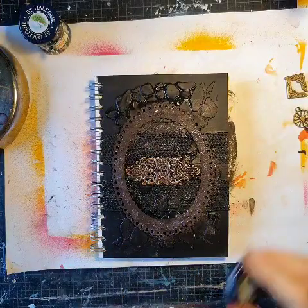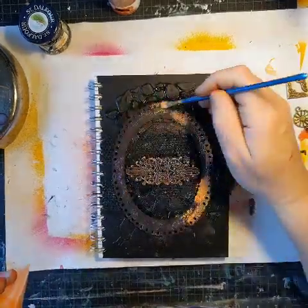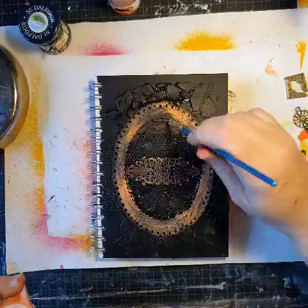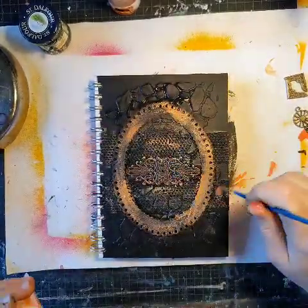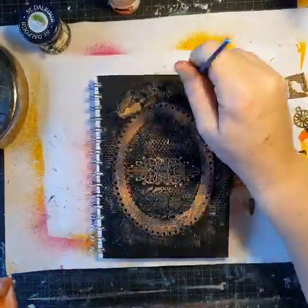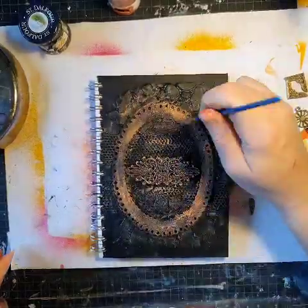I haven't got those fancy colors like I said, so now I'm just using ordinary acrylic paints to give it kind of a rusty feel. I'm just winging it — maybe it's too orange, but I will fix that later.